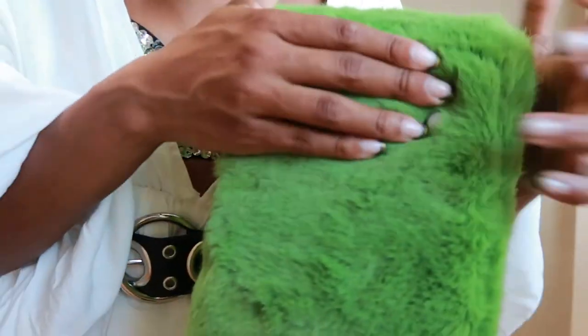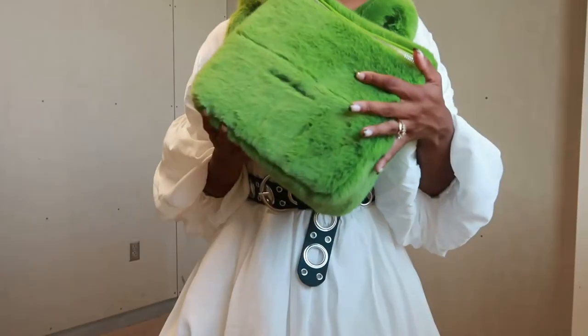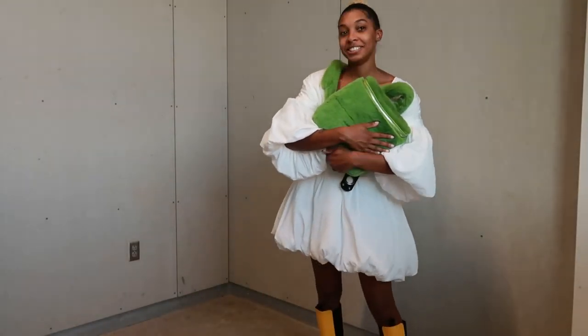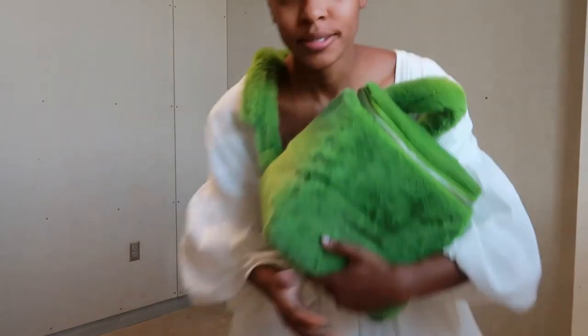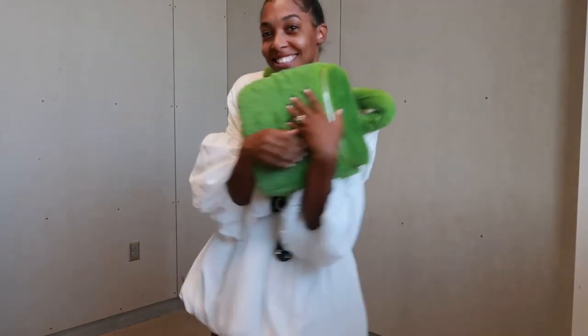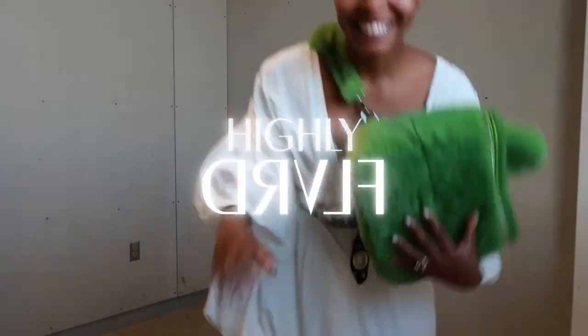Y'all, look what I just noticed — there are even little stoppers on the bottom! Oh my goodness. Needless to say, you're going to make the right decision. I'm very happy with myself. Brandon Blackwood, thank you — I love it!